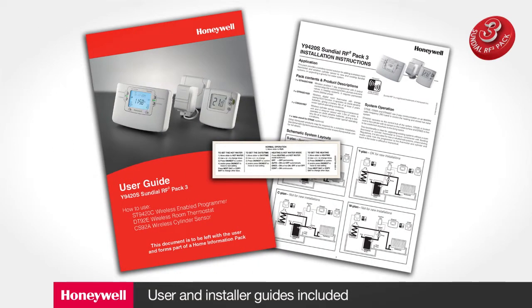The PAC also contains a printed installer guide, a user guide and a sticker to be added to the flap of the programmer to remind users of the features of the unit.